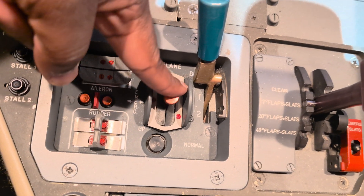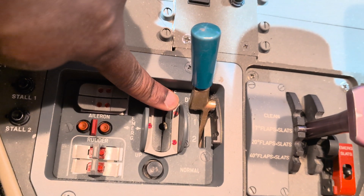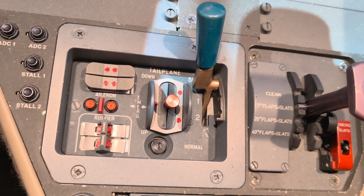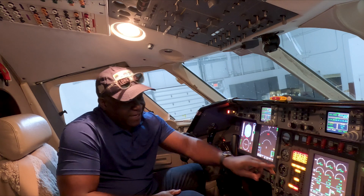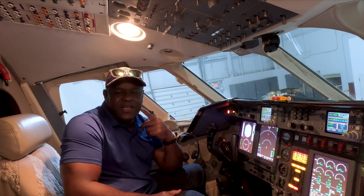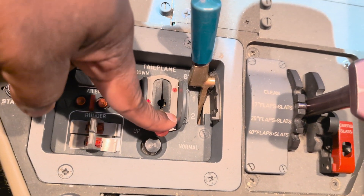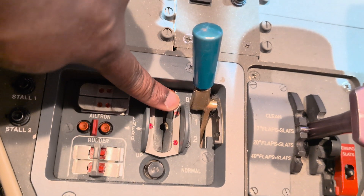Now you're probably asking yourself, well what happens if the electric trim fails? Falcon has thought of that also. In the center console here there is a red lever, and next to that there is a circuit breaker. When the circuit breaker pops, that's our first indication that the elevator electric trim has failed. We will also get an indication on the engine instrument display — otherwise known as the EID — a yellowish-brownish message indicating that the electric trim has failed. Once that happens, I will then use this lever right here to control the trim of the aircraft.